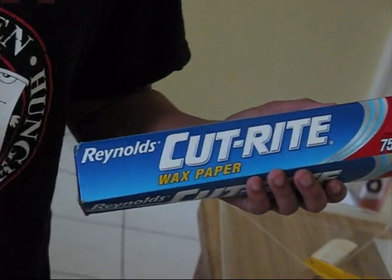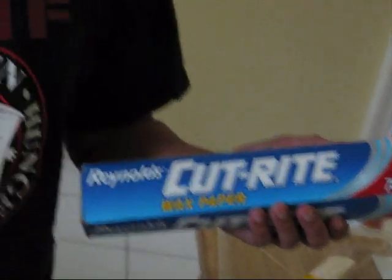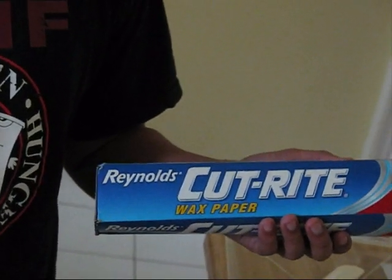Once again: spatula, pan, pot. Another key tool is wax paper. We're going to lay the squares on this.